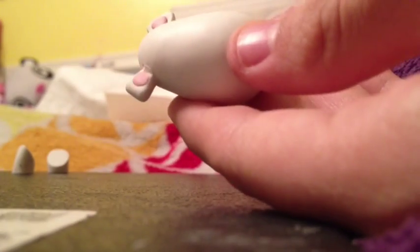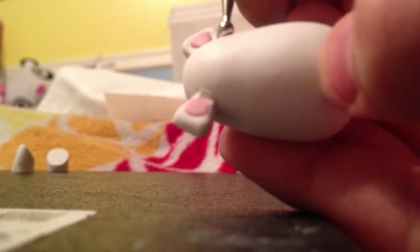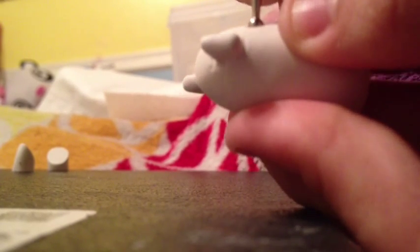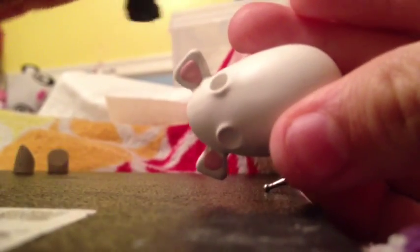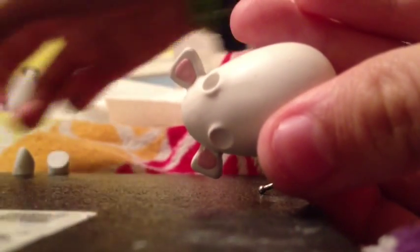Now that the ears are both on, what you're gonna need to do is make a little eye socket for the eyes, because otherwise they're gonna end up getting all squished and they're not gonna be as round as they're supposed to be. So you're gonna need a little bit of room for them to sit. One got a little bit squished, but they're still pretty round.